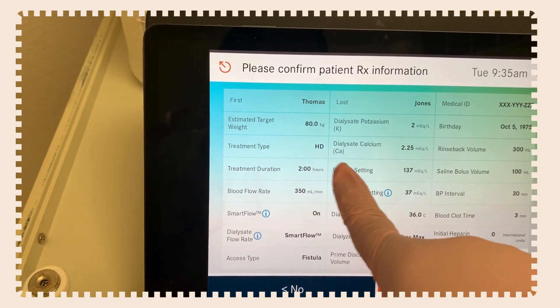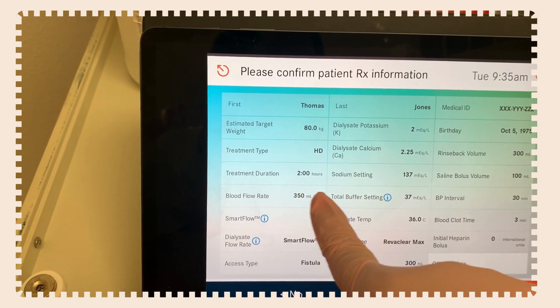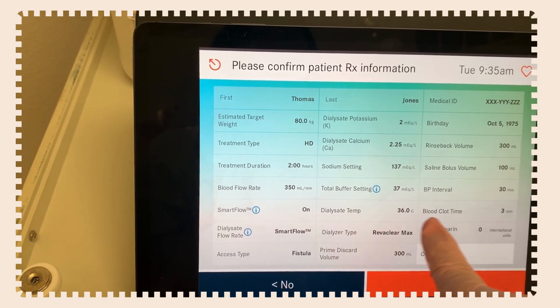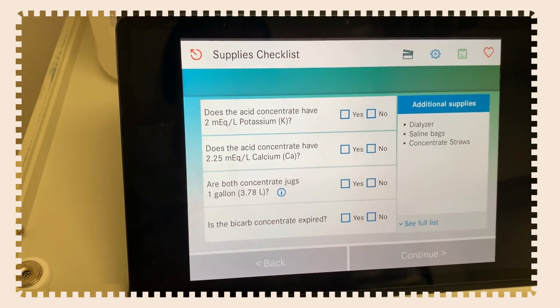You'll also see your rinse back volume, your treatment duration, your sodium setting, your saline bolus, blood flow rate, and everything else we'll get into at another time. Once you've confirmed everything is correct, hit yes to continue.